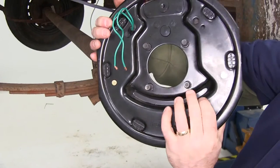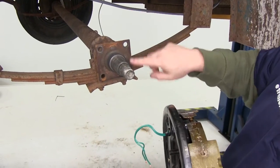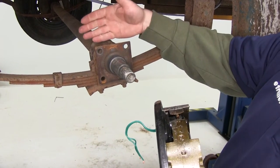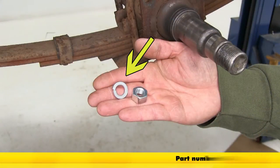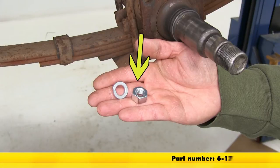The backside of it has four studs here that will go through the flange, and on the backside we'll be putting a lock washer and a hex nut. The lock washer we'll be using is part number 5-8, and the nuts that we'll be using are part number 6-17.